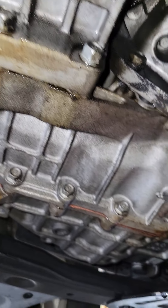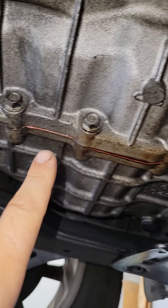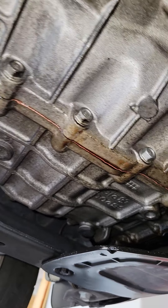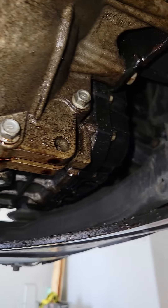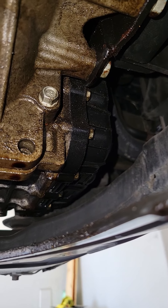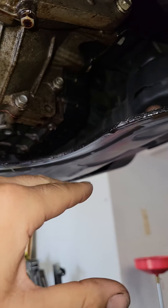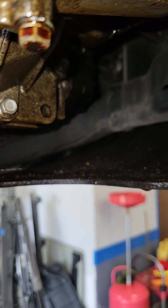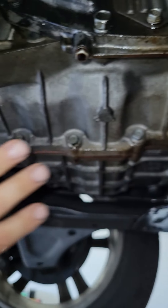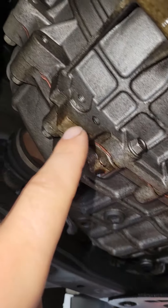You also have a transmission leak. It looks like it might be coming from the case housing — which is not a service we would offer, as you'd have to literally tear the whole transmission down — or it could be from the transmission pan gasket, which seems to be leaking down. As you can see, it's all wet right below it.